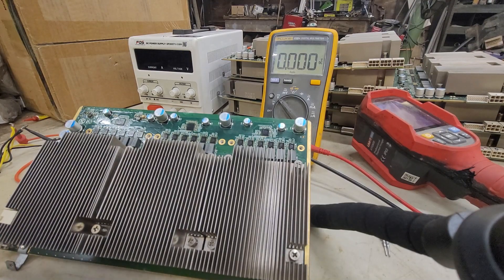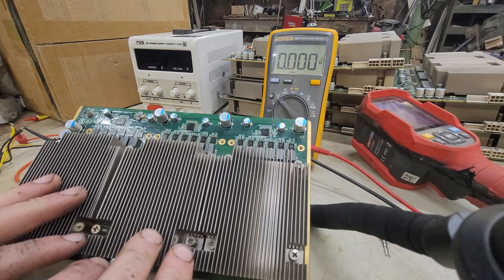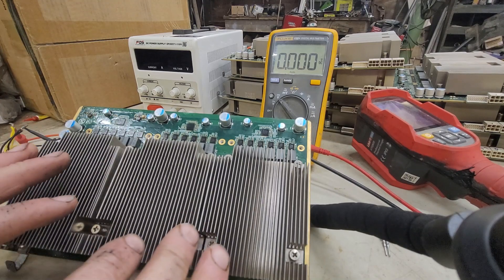Alright guys, today we are going to be diagnosing 17 Z15 boards. I'm going to go through the process of how I test them real quick. It makes it super simple and saves a lot of time.